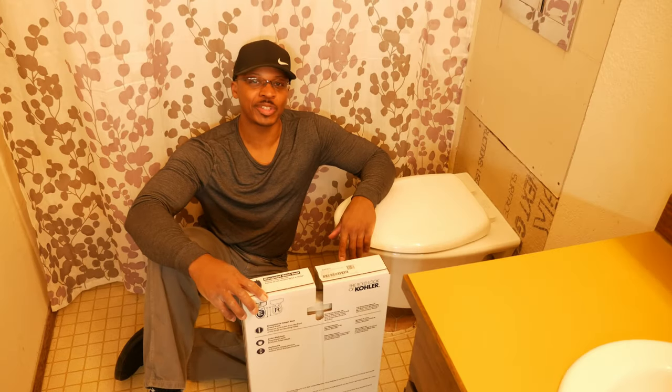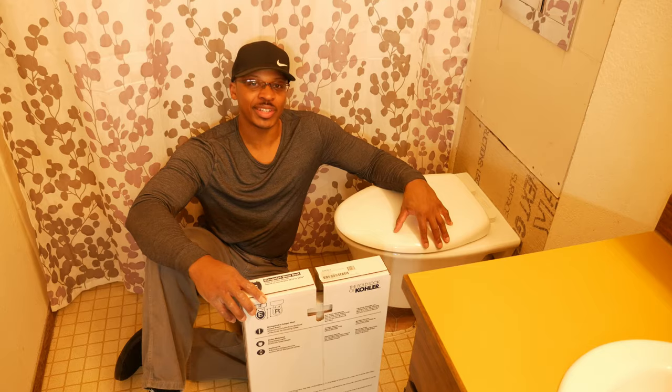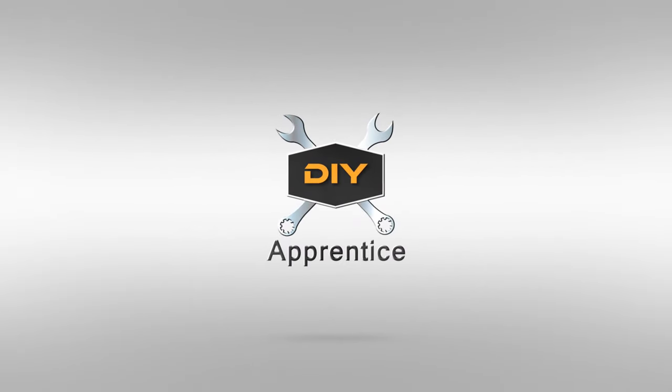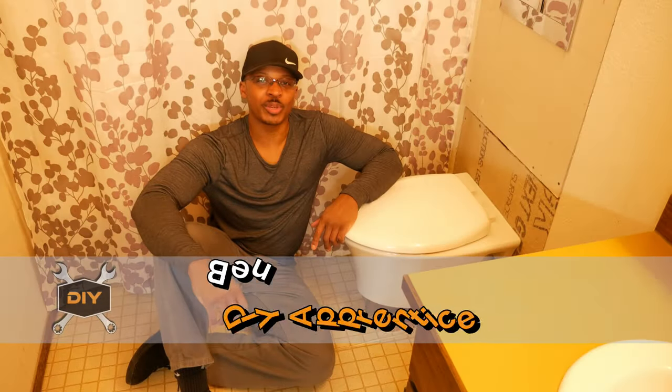Hey everyone, I'm in the upstairs bathroom today and what I'm going to be doing is replacing the seat on the wall hung toilet, so stay tuned.